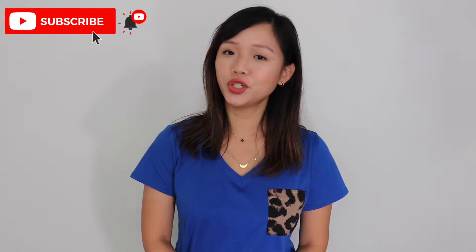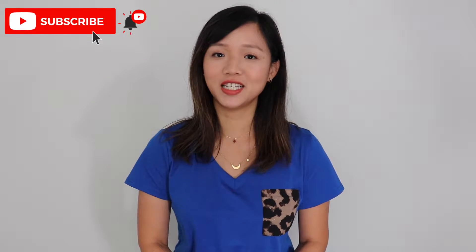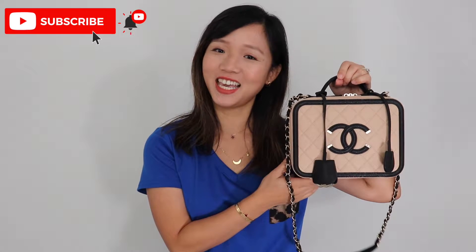Hello everyone. Today I want to share with you my first impressions on this Chanel vanity case. Honestly, it wasn't a planned purchase. I was texting my sales associate to follow up on the Chanel vanity, the one so popular.